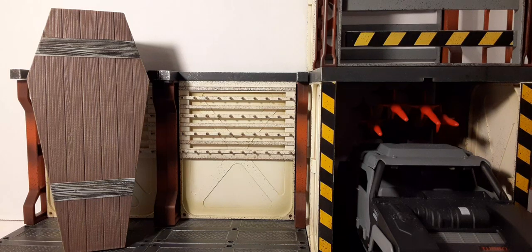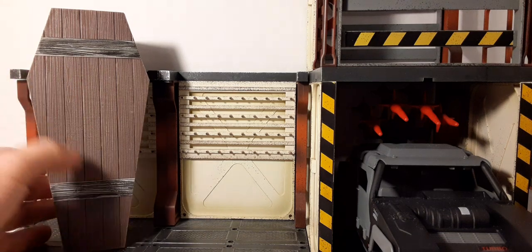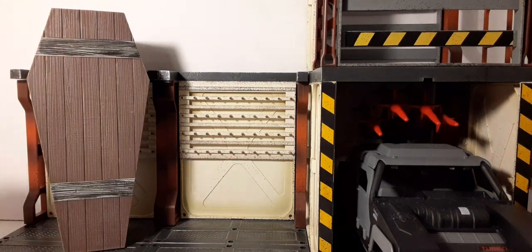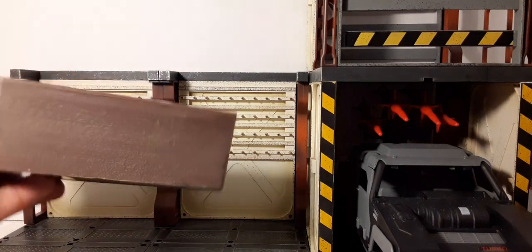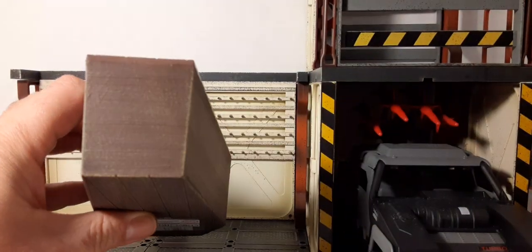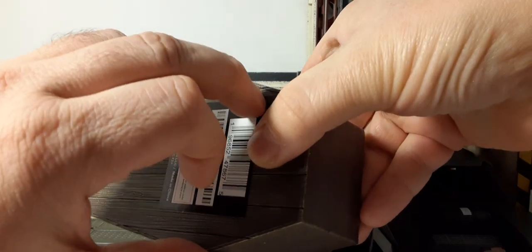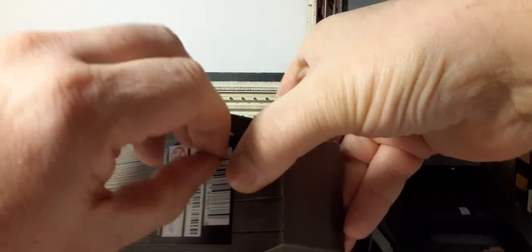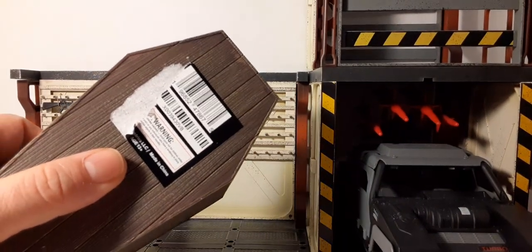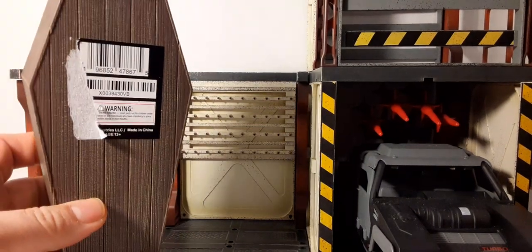Here's what it looks like with the packaging off. Very nice detail on the coffin — decent plastic, nice weathering on top of the casket. Here's the side, looks pretty cool. The bottom has kind of a green look to it, not too bad. I've got to take the sticker off the bottom — see how hard that is to come off. That's going to be a pain to get off.